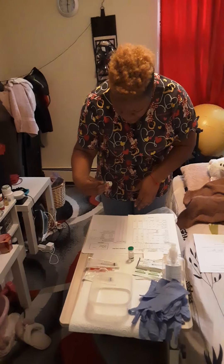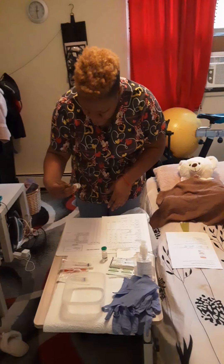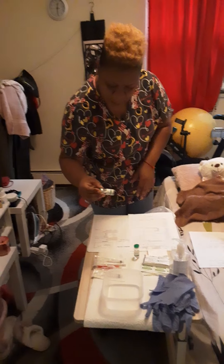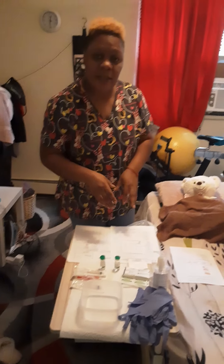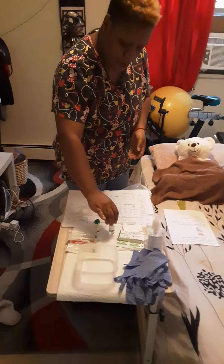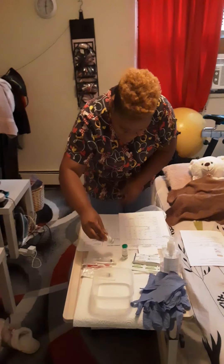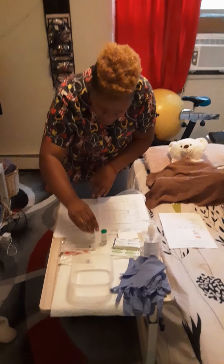I'm going to check the name of the patient, the name of the medication, the dosage, and the route. With that medication as well I will check for the expiry date. It's 2025 so it is good to administer. The medication needs a diluent to be added to mix together. I am going to check the expiry date on that diluent as well. I'm going to double check everything, the medication with the MAR.